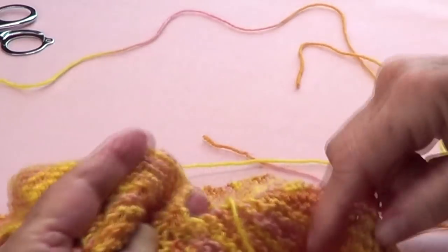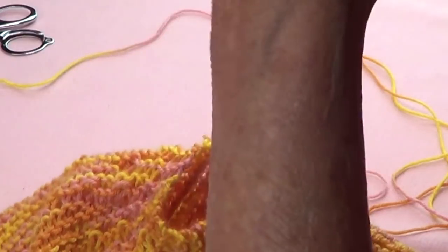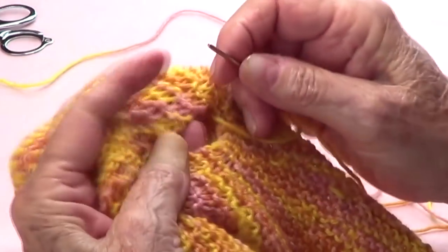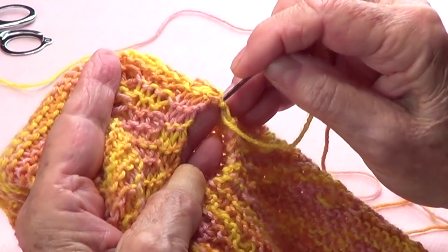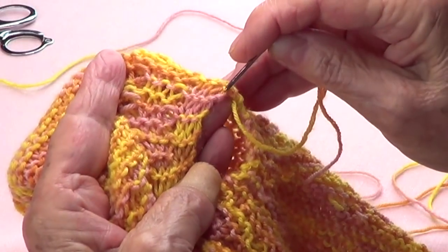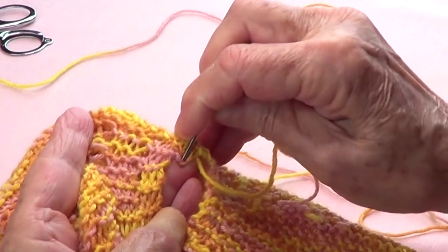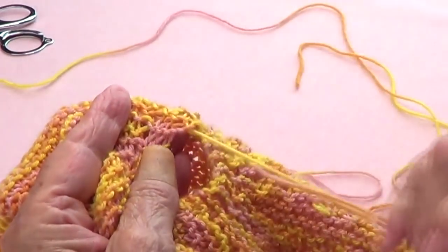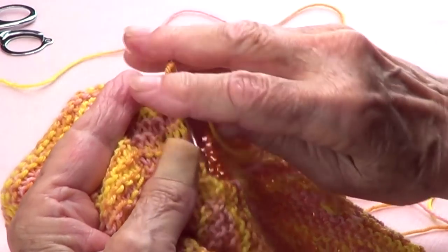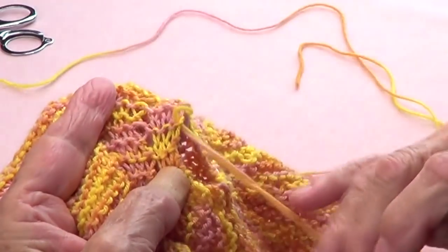Now let's look at the center. I have my center yarn there. What I want to do is pick up all those little knots — right there and that one there. I want to pick up all 16 of those little ones, one by one.